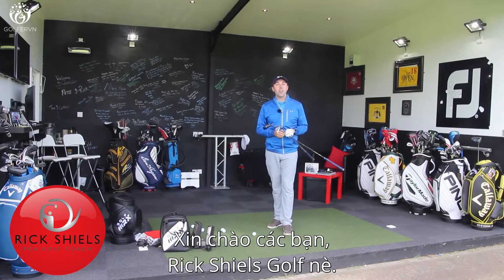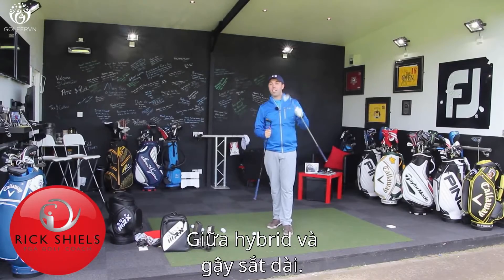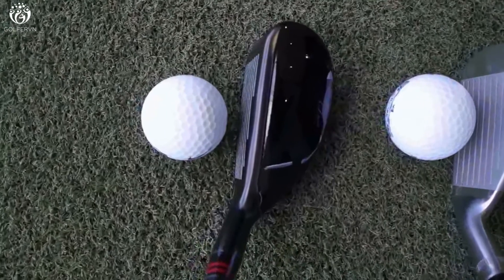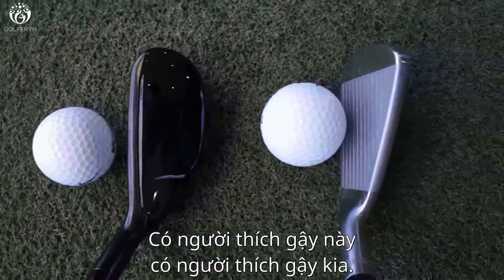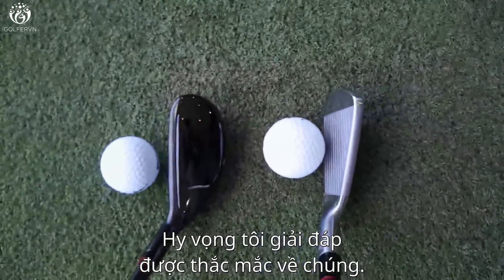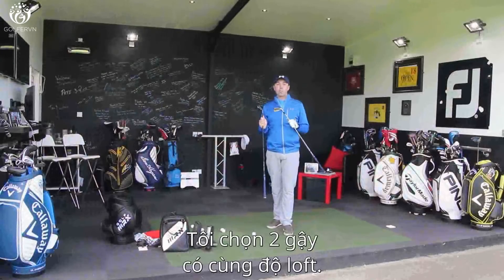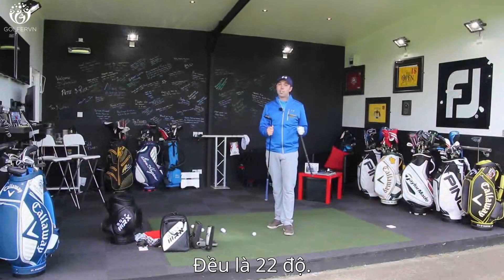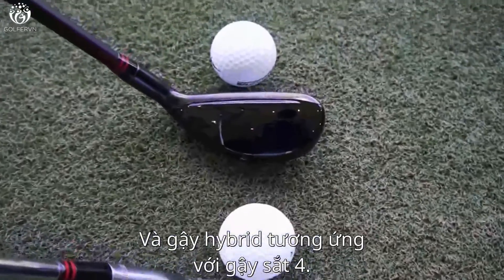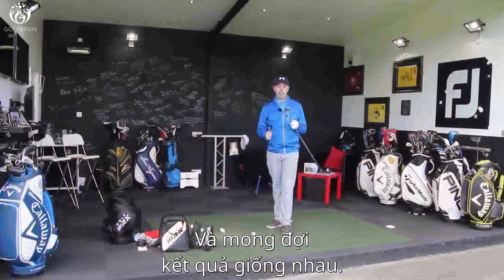I'm here at Quest Golf Studio in Lytham and we're going to discuss the differences between a hybrid and a long iron, because there are differences between the two. Some players prefer one, some players prefer the other, and hopefully we're going to answer some questions around these two golf clubs and which one suits your game better. I've got both clubs in the same loft — both 22 degrees — so the four iron or the four iron alternative with the hybrid. We should see some relatively similar results but played in very different ways.